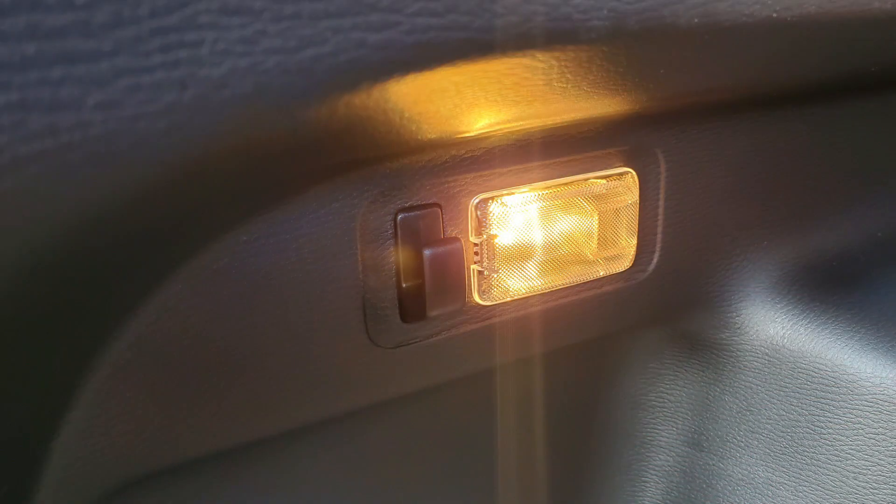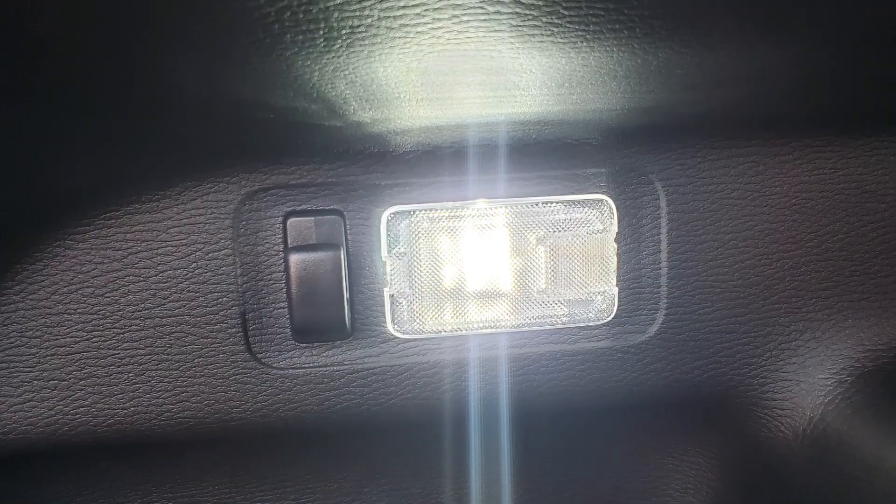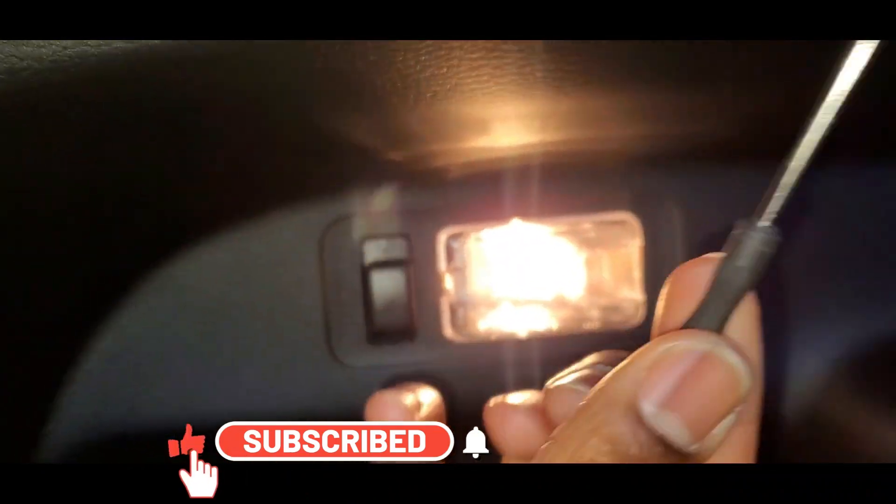Hey Unique Squad, welcome back to another video, and if you're new, welcome! Today we will be installing LED lights in the trunk of my 2024 Mitsubishi Outlander.